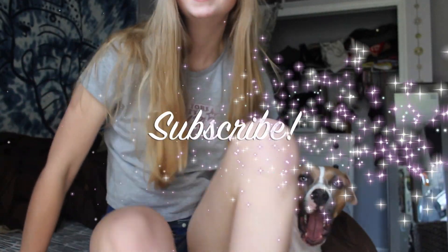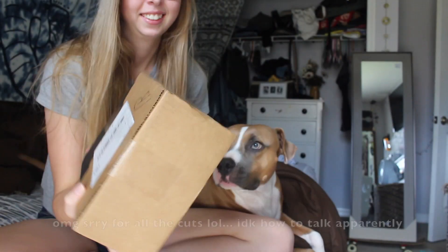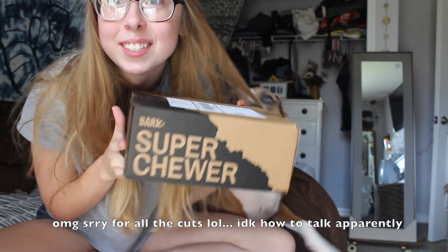Hello! So today we are opening the Super Chewer box, the Bark Box. We're very excited. Just got here so I turned on my camera real fast. Sorry I look like I do.